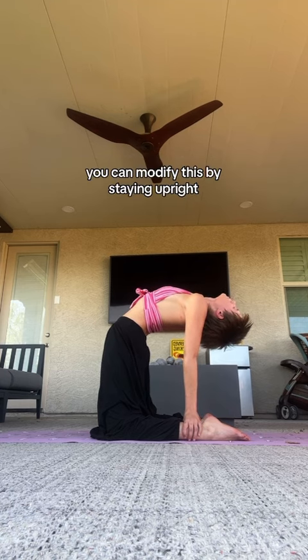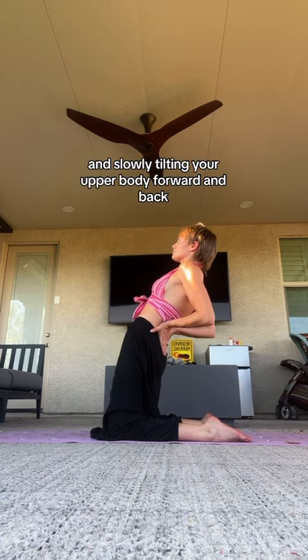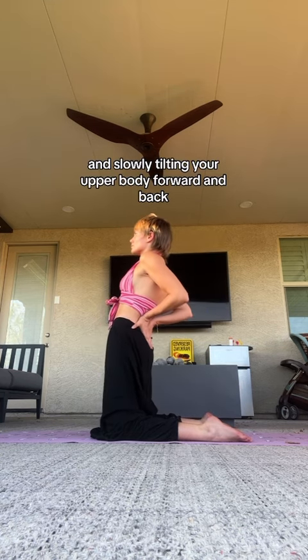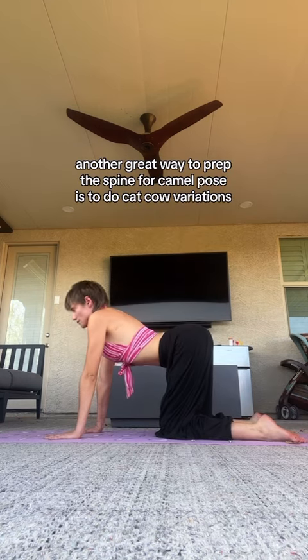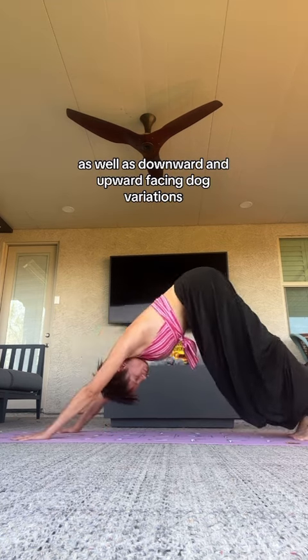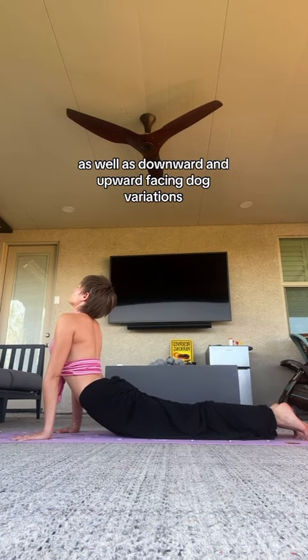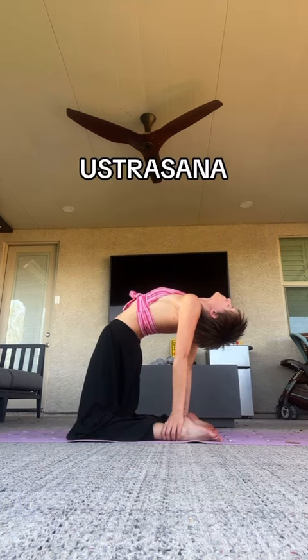You can modify this by staying upright, keeping your hands on your back, and slowly tilting your upper body forward and back. Another great way to prep the spine for camel pose is to do cat-cow variations, as well as downward and upward-facing dog variations. And that is camel pose — Ustrasana.